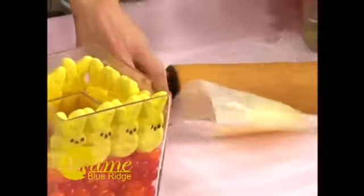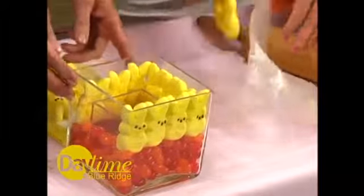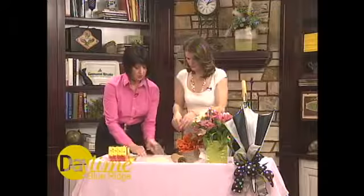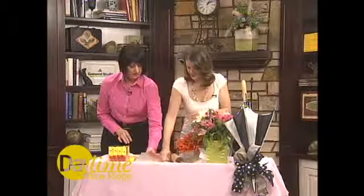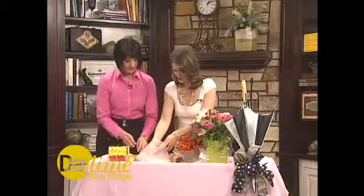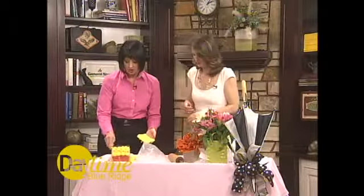We have a square cube — I think it's like four by four — and on the inside is a two by two inch square glass container. I'm going to smash the Peep a little more on this side, just to make it a bit more squishy. People don't really like eating Peeps anyway, and I use them for decoration, so that works out perfectly.